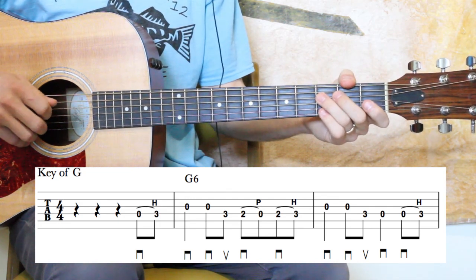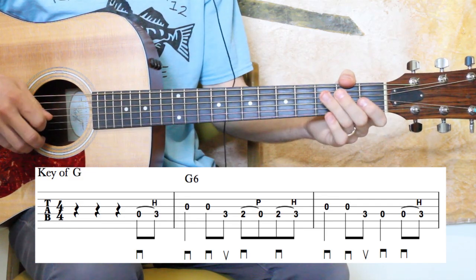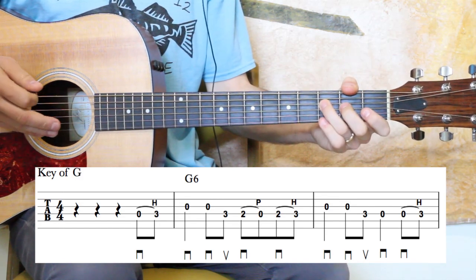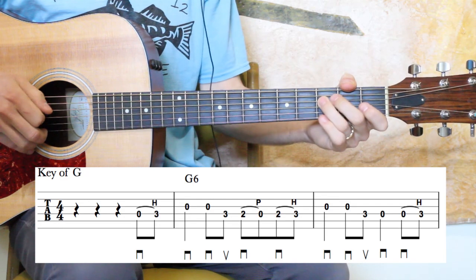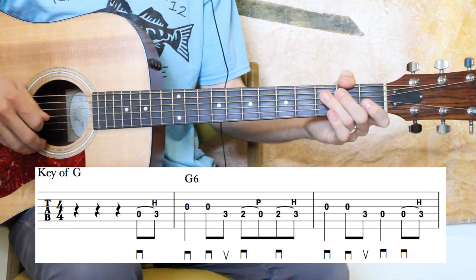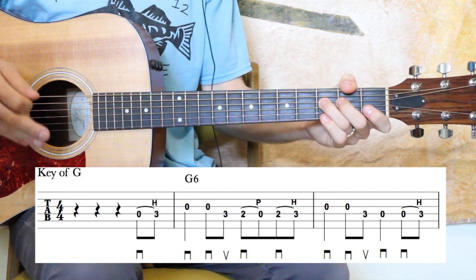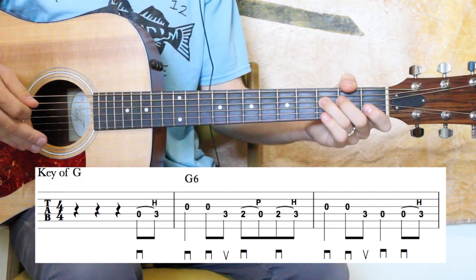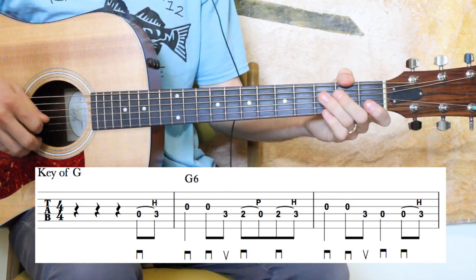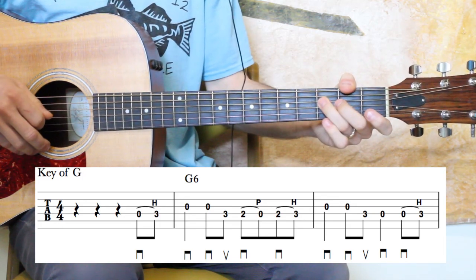And if the hammer-ons or pull-offs kind of trip you up a little bit, feel free to just take those out and put the pick directions in there. You could certainly do that. I like to put those hammer-ons and pull-offs in there to make it sound a little smoother.